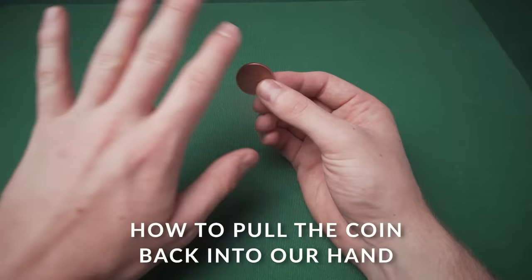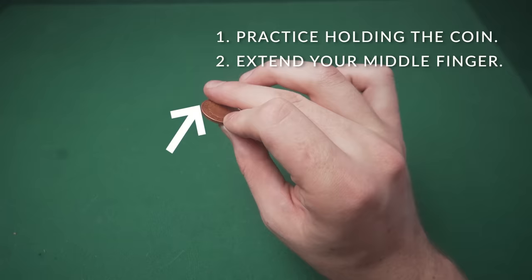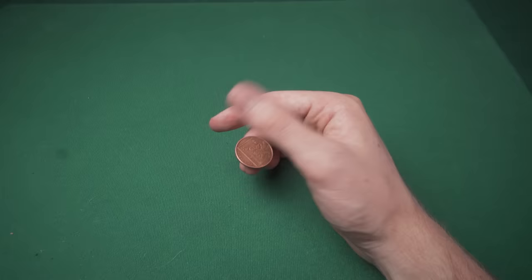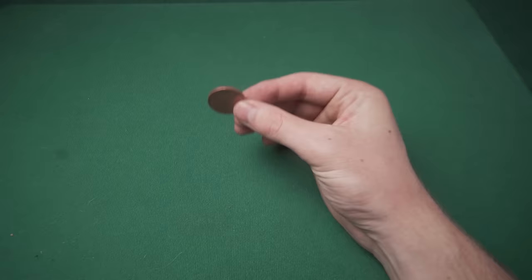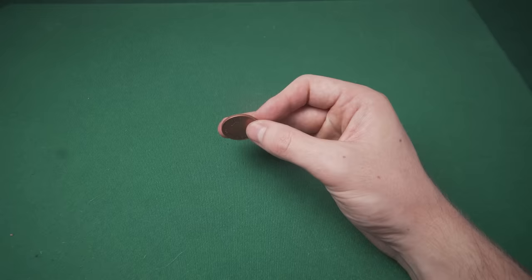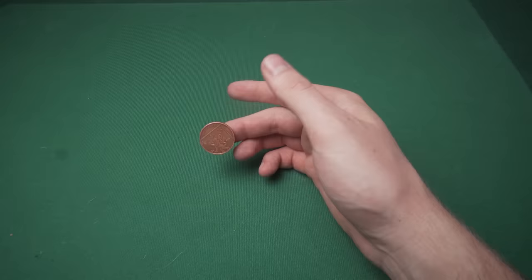For now, forget the other hand. Practice holding the coin, then extend your middle finger from here to here and pull the coin backwards. You want to get the coin to a point where it's resting on top of your middle finger — not down here where it will fall out. As you extend your middle finger outward, you're dragging the coin along the bottom of your thumb. If you removed your thumb, the coin is still balancing there.